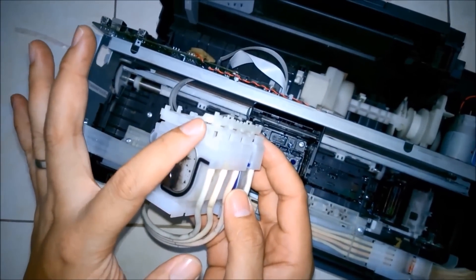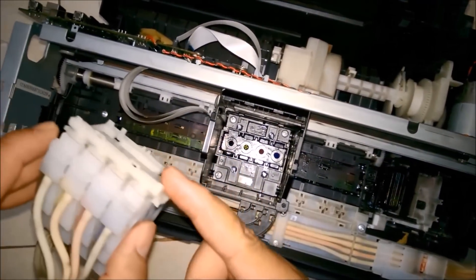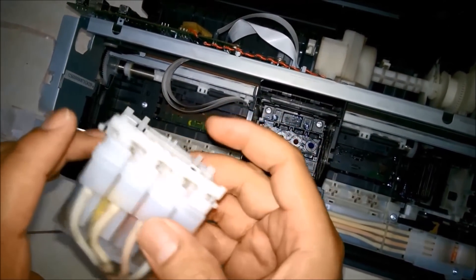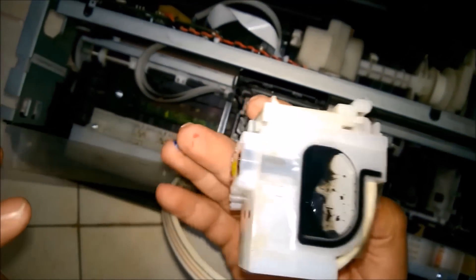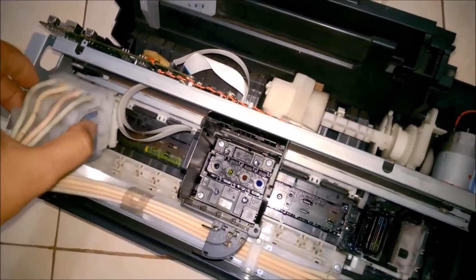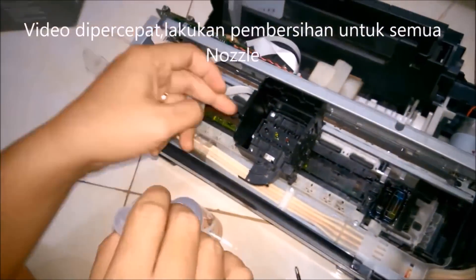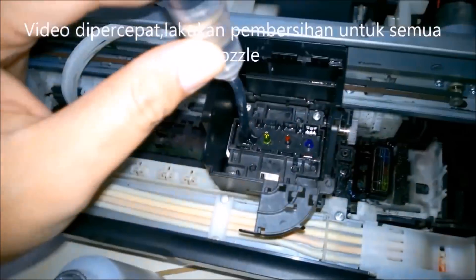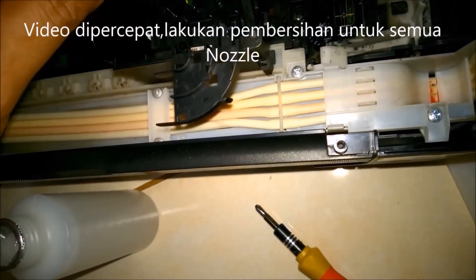I remove the cartridge safely and you can see this is the cartridge. I have the nozzle head where this cartridge gets fitted — you can see I have all four nozzle heads. I have to clear those nozzles because the ink is stuck due to duplicate ink which we used, not the genuine ink.